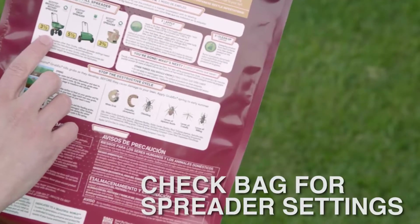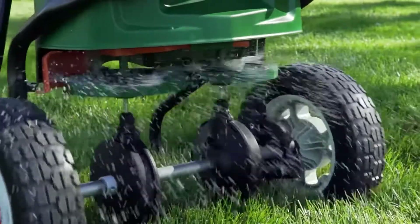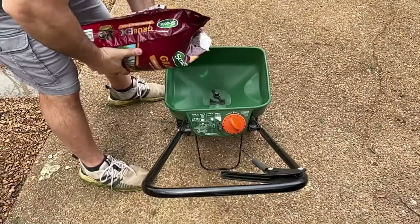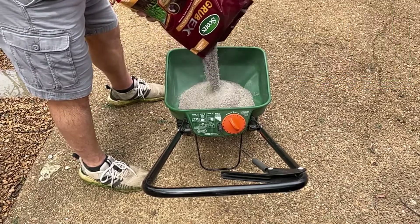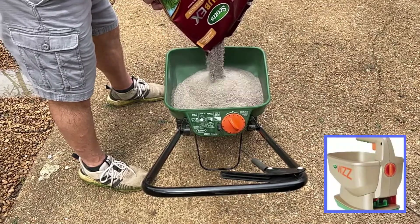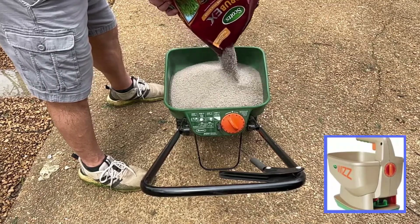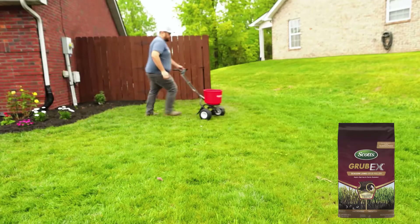Check the bag for spreader settings, fill the spreader, set the dial, and apply to your lawn, then water in thoroughly to activate. Using it annually can also help control Japanese beetle infestations. You can apply with a Scott's broadcast handheld or drop spreader. It prevents turf damage by killing grubs when they are young, before they can cause damage.